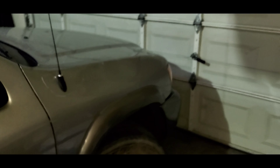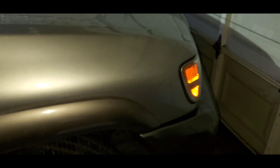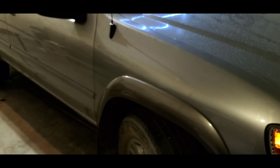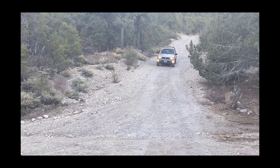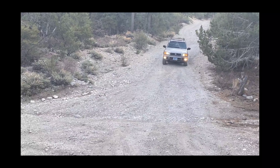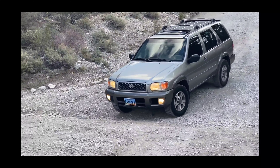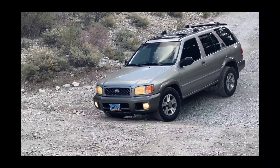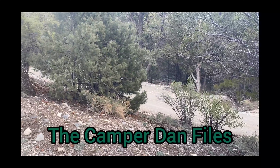All right guys, the truck is now back together. I have my antenna, mud flap, fender flare, and fender. I think it looks really really good — like really good. Thanks for stopping by the CamperDan Files. My name is Chris. If you've enjoyed today's video please smash that like button, and don't forget to comment, share, and subscribe. Until next time, keep using your Pathfinder as a Pathfinder — on or off the pavement.